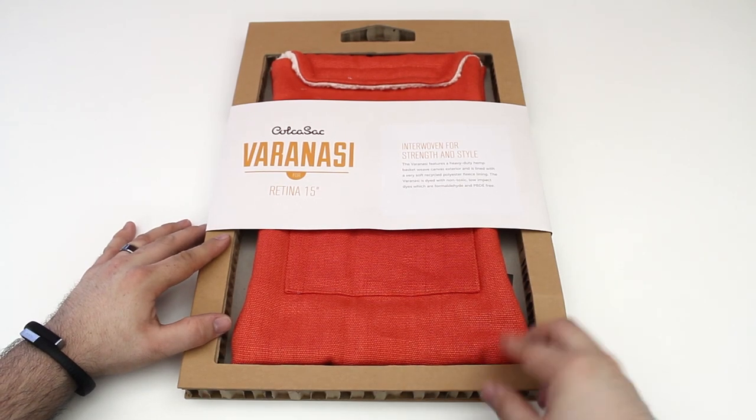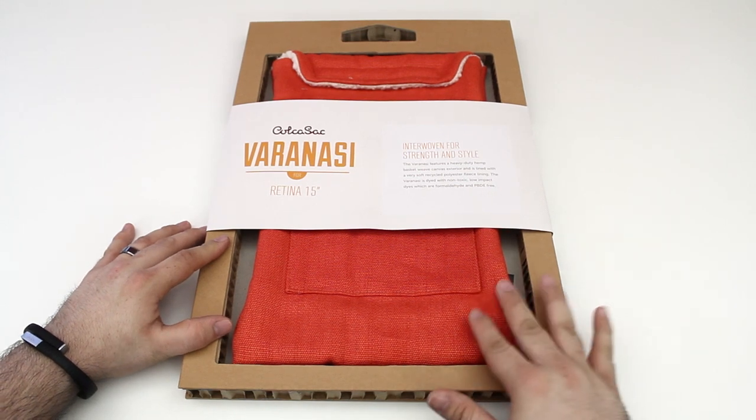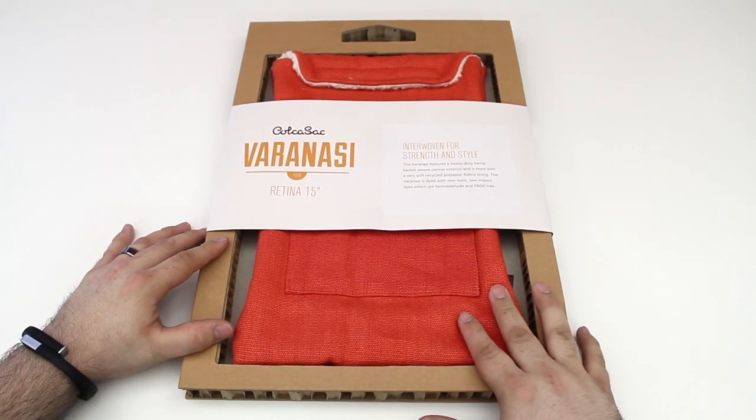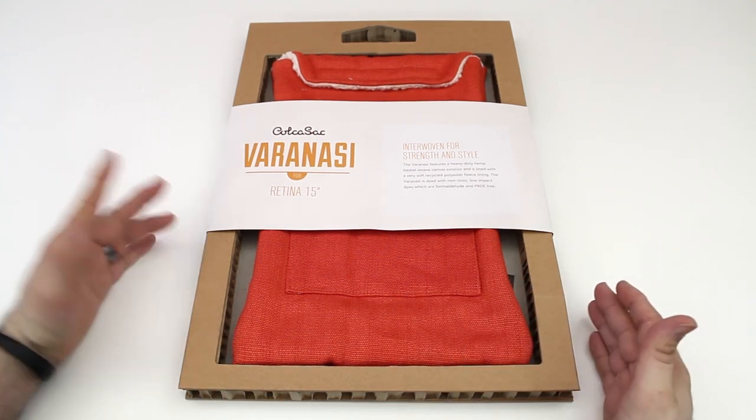This is for the 15-inch model and as you can see it's got a nice clean package style. It's woven out of fabric — it actually says 'interwoven strength and style' on the front there — and it feels really nice.